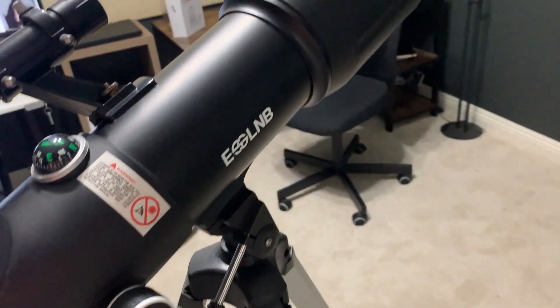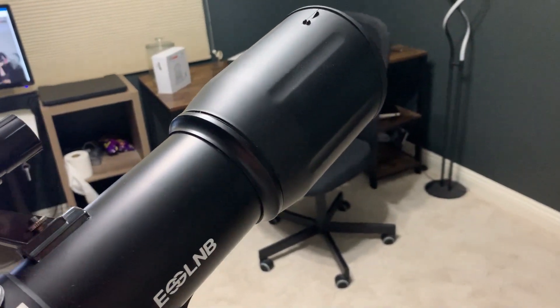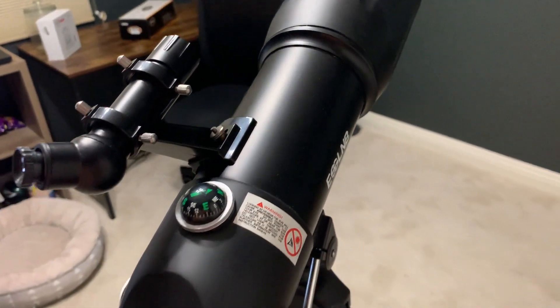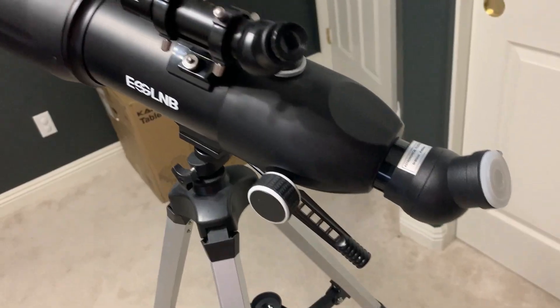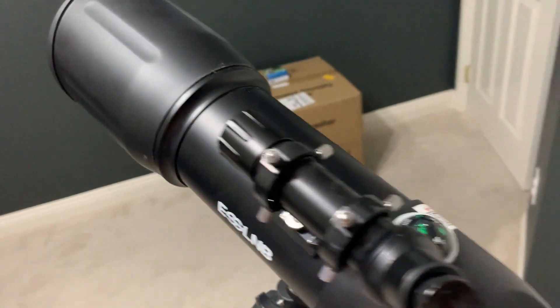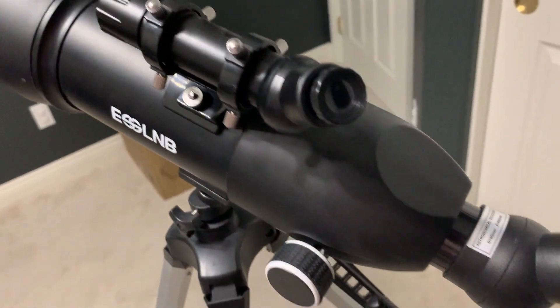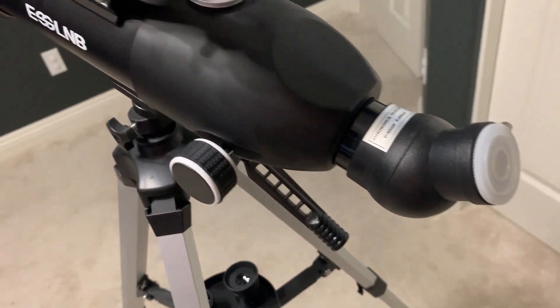As long as you have patience and read up online, you'll be able to set it up properly, focus in, and see some pretty good, clear pictures through the lenses. Just know that it takes some time to get it right. If you're considering getting this, I would definitely say it's a great telescope for beginners and novices to start with.